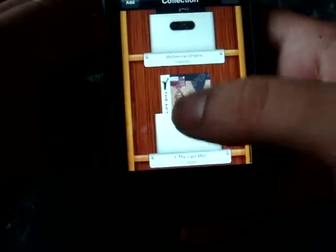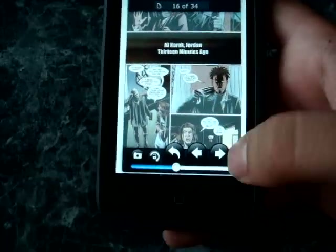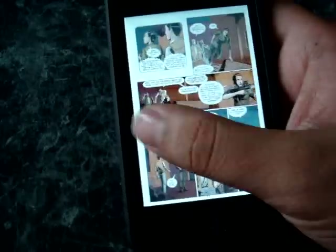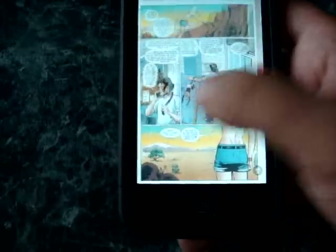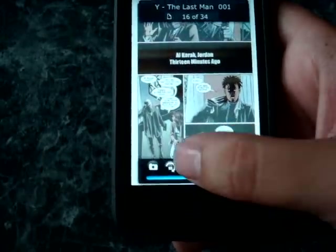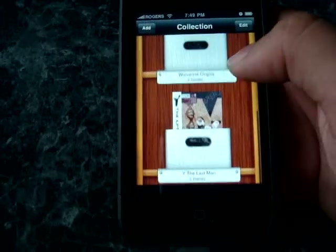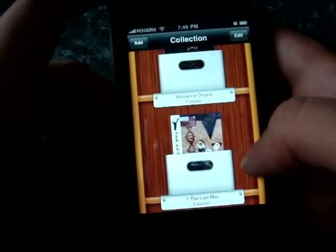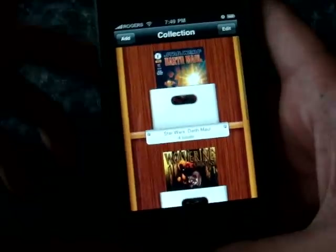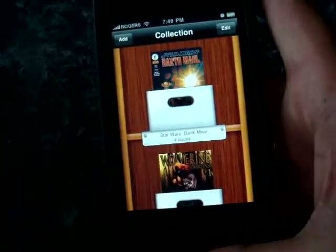Let me go back to the last one — these are the only comic books I have installed right now. I'm reading Y: The Last Man, which is pretty cool. It really pleases me to see how fast the pages turn, because the big problem with other applications is that they were so slow it just annoys you. It's also noteworthy that the process of getting comic books into your device is a lot easier than anything else I've ever used. Essentially you go onto the developer's website and download their Windows application.